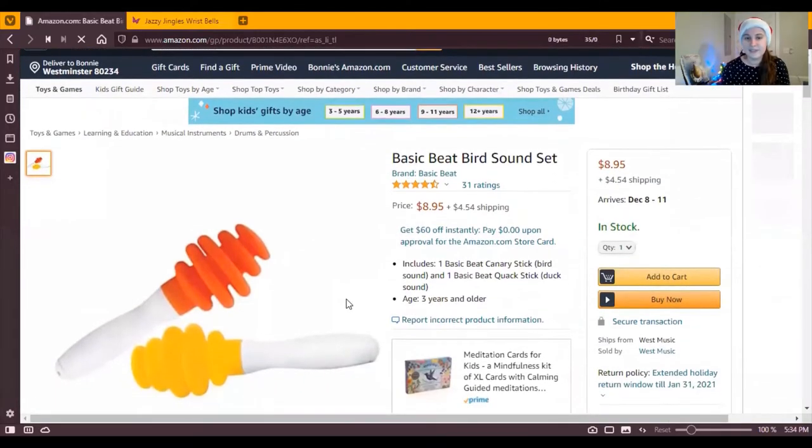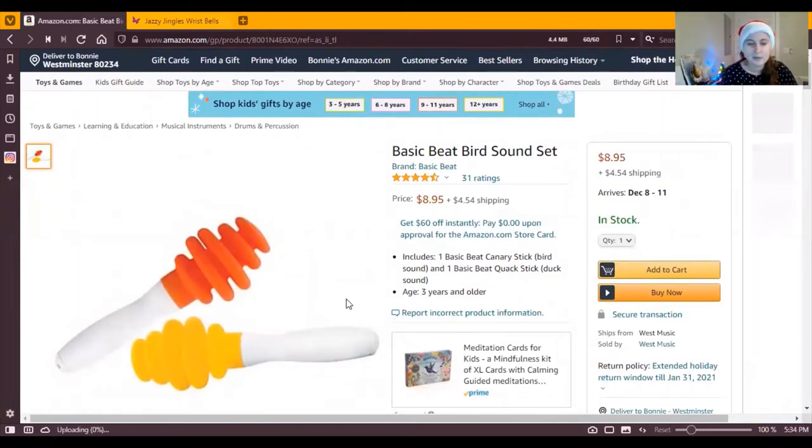Up next is a crowd favorite — the quack stick. This is actually a set where you get the quack stick and a canary stick that's a slightly higher pitch; the yellow one's a higher pitch. This instrument is great. I use it a lot for turkeys around Thanksgiving time, but it's for ducks too. It's got a great sensory feel to it. You want to be careful not to stretch it too much. It's the greatest sound — you can really float around with it and make funny sounds, have a funny time with your family. I feel like if a kid unwrapped this on Christmas, it wouldn't be something they're expecting, but it could be really fun or a great stocking stuffer.